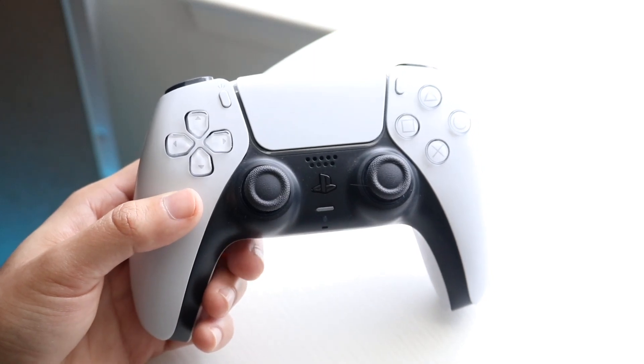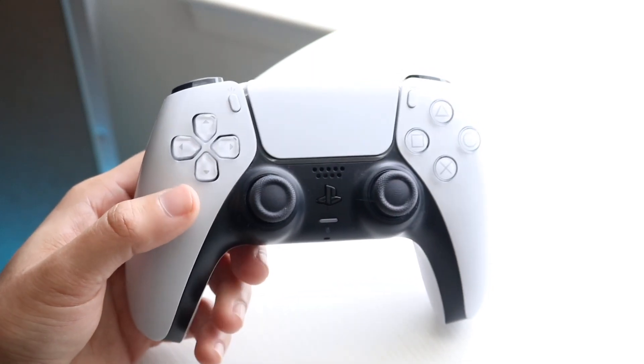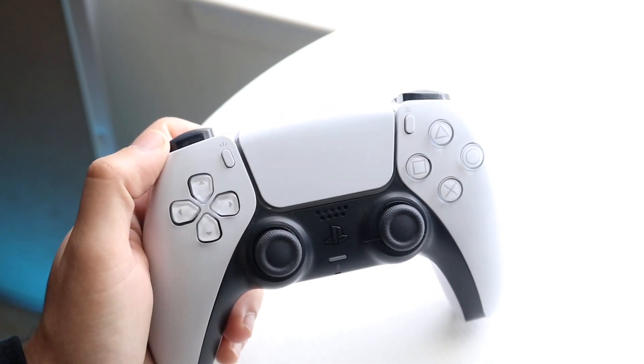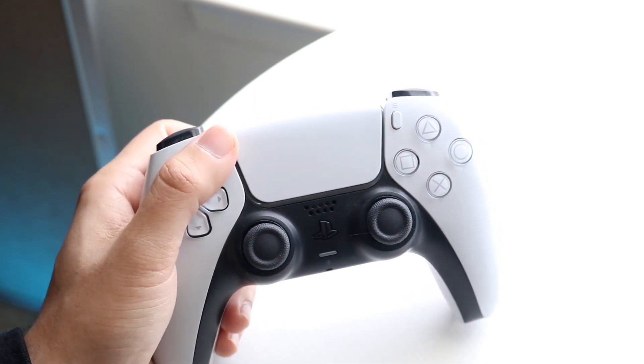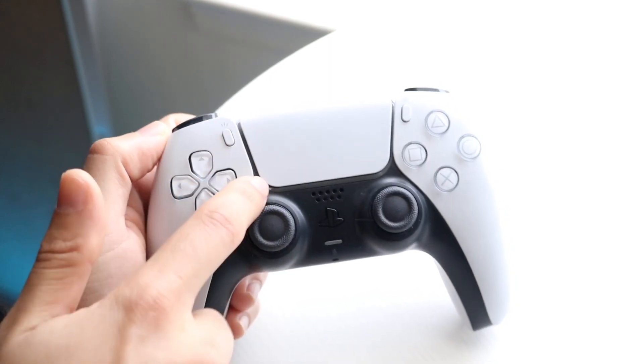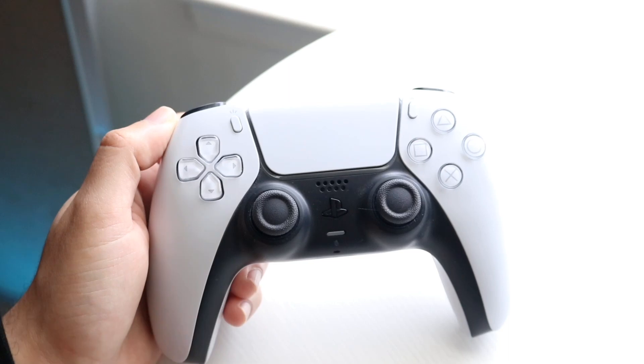We also want to find the share button and the sync button, which is on the top left corner — basically the capture button. All you want to do is hold down both this button and your PlayStation Home button at the same time, and then you'll start to see lights on the top of your controller.